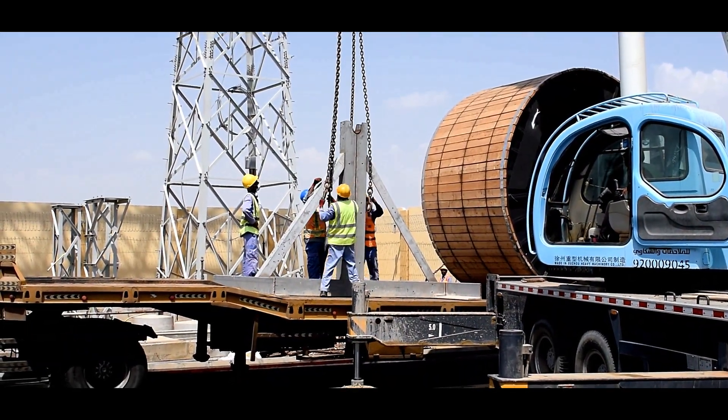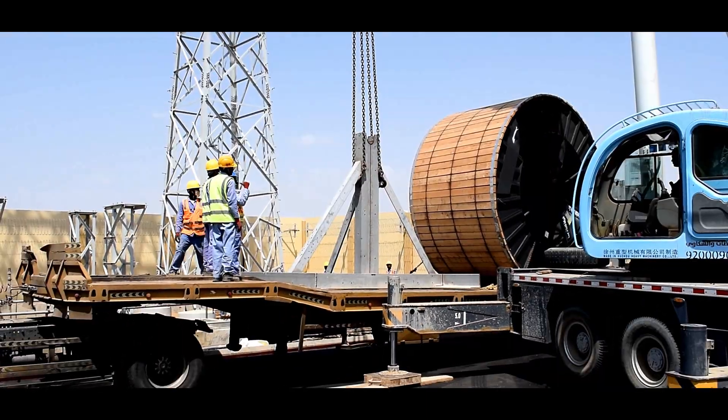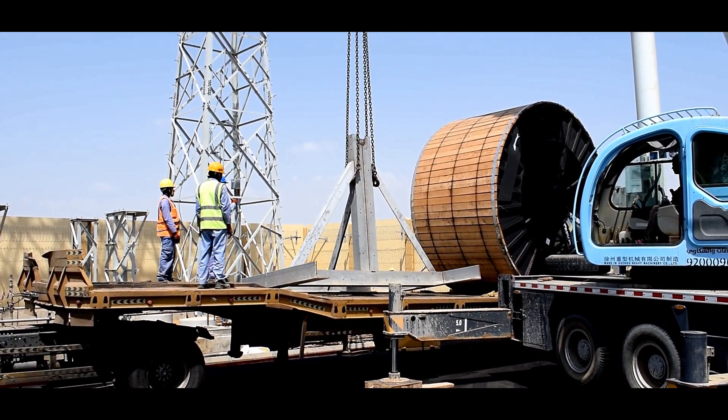The drum lifting jacks are to be placed first into proper position. Ensure that the soil below the drum lifting jack should be hard enough to withstand the heavy weight of the drum.